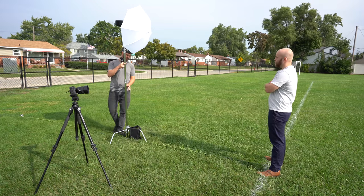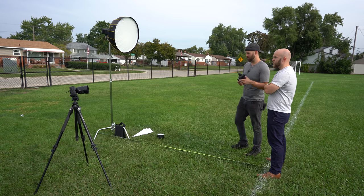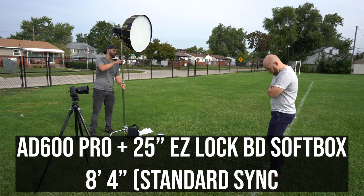We then added the 32-inch umbrella and had to move the light in to seven and a half feet. We then switched to the 25-inch Easy Lock Beauty Dish Softbox and found it was more efficient than the umbrella, as we used it at eight feet and four inches. Note that this softbox only has outer diffusion and no beauty dish plate — if you were to add either of those, expect to bring it in closer.